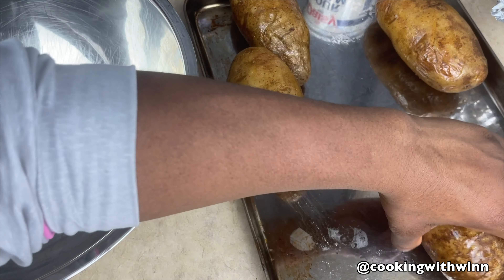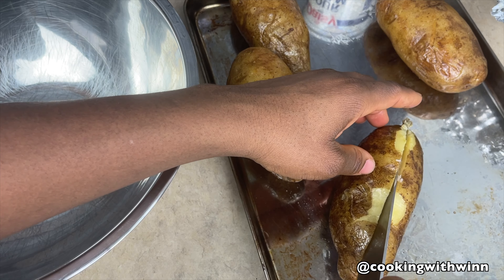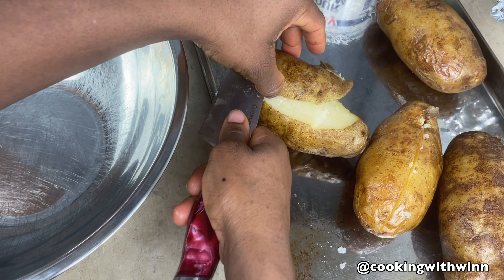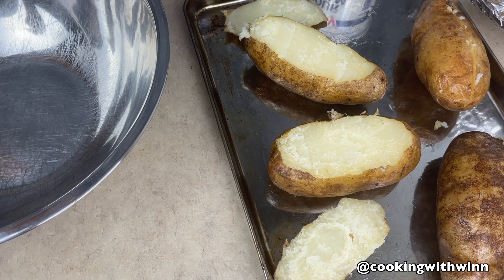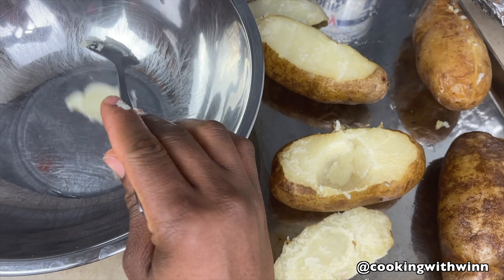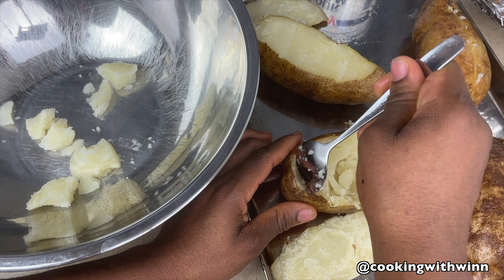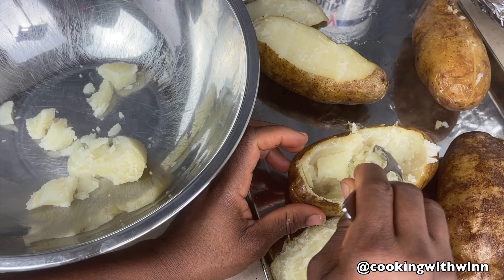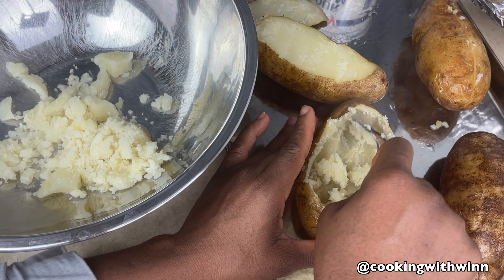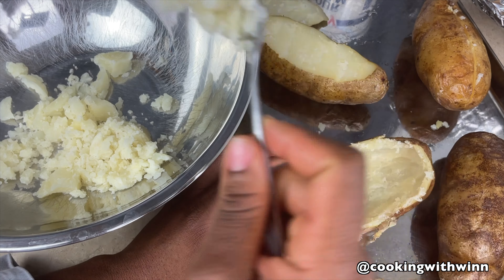There are two ways you can open your potatoes: you can either split it in the middle, or you can cut it open from the top. Once you have the potatoes open, you want to scoop out the potato from inside the skin. Be gentle because you don't want the bottom of the potato to open — you just want the top to open so it stays in shape.